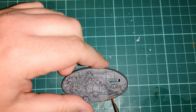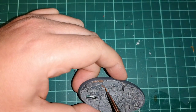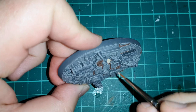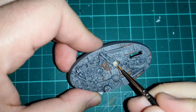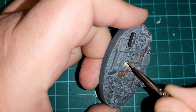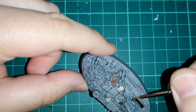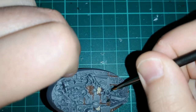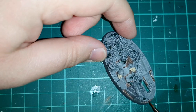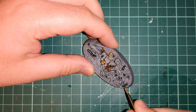Then going over that mud area I'm using Gorthor Brown — this will get a wash of Seraphim Sepia later on, but it picks out all that grey and breaks it up well, picking out all the muddy areas in between the slabs. Then using Zandri Dust over the skulls on those bases — you can do this before you use your Seraphim Sepia because when you wash over those skulls at the same time you also use Caliban Green over the leaves dotted around connected to the vine. Now I'm using Seraphim Sepia going in between the cracks and over the muddy areas, and also over the skulls — make sure you go into the eye sockets to give it more depth and a darker look.